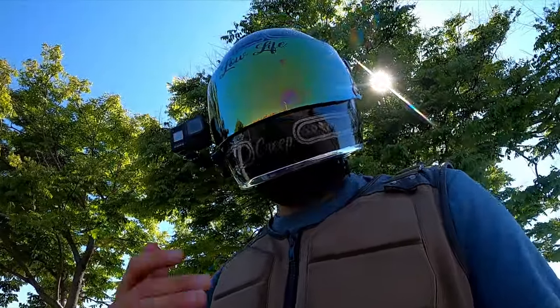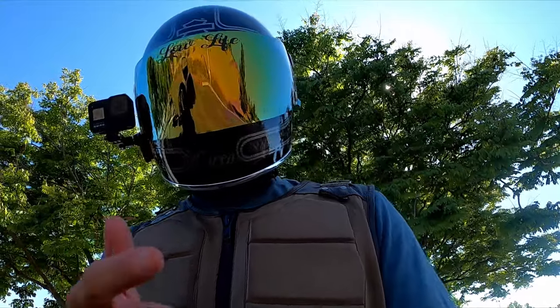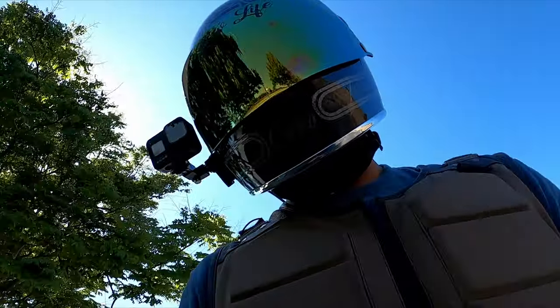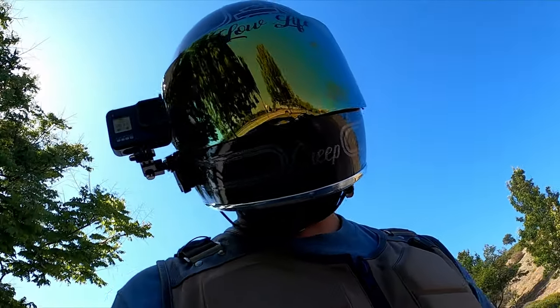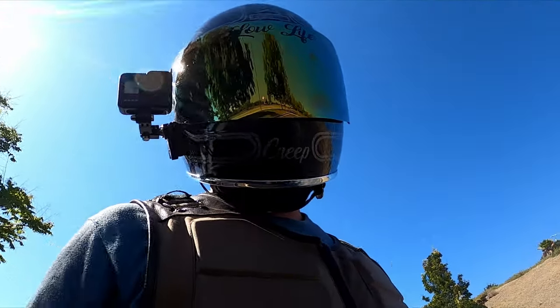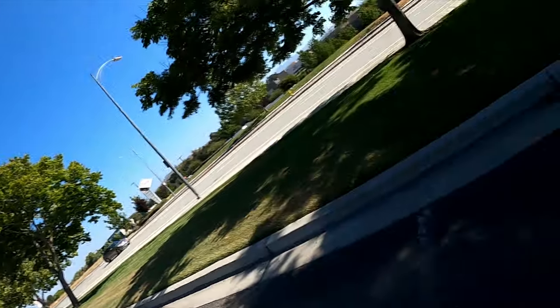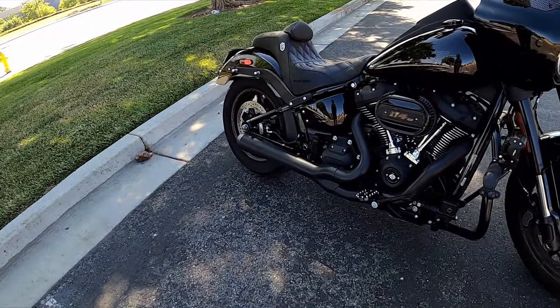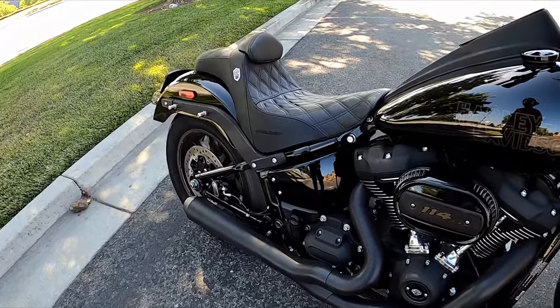Good Novatos, thanks again for tuning in to yet another video. Infamous coming at you live from San Jose, West Coast, California, baby. I just wanted to give you guys my first impressions of this beautiful looking Saddleman Pro Step Up San Diego Customs Edition seat.